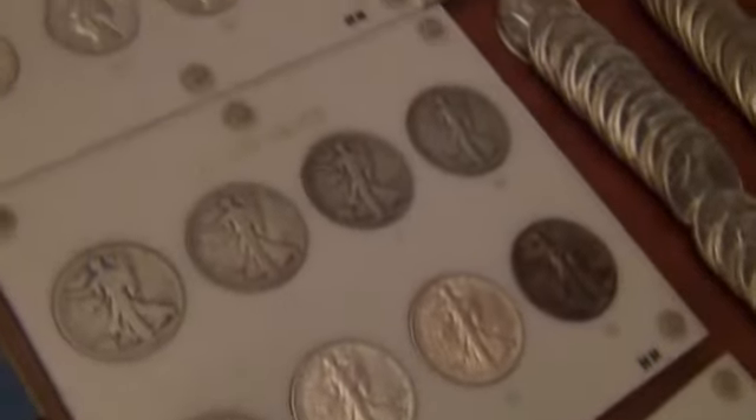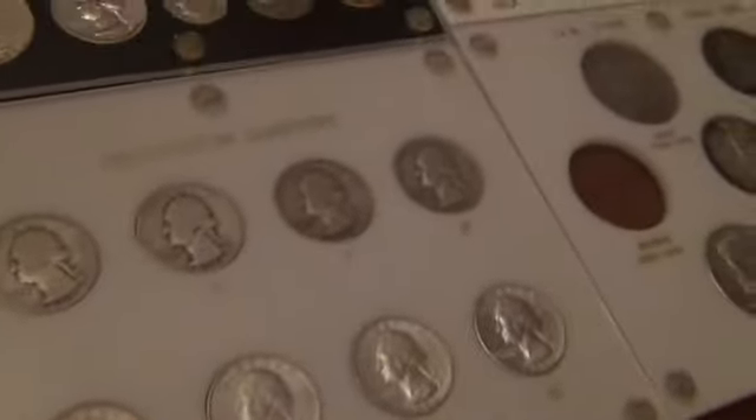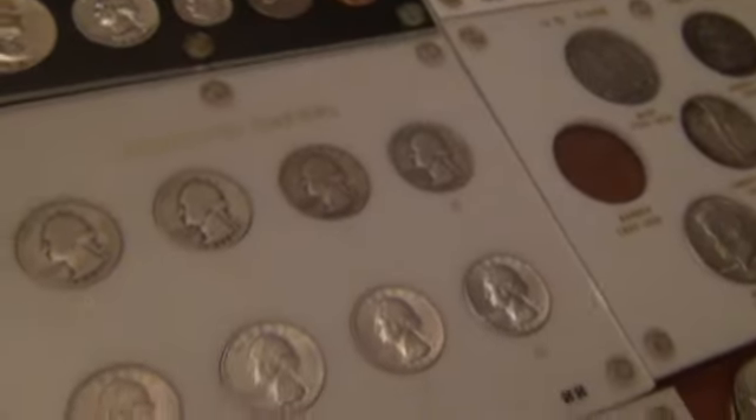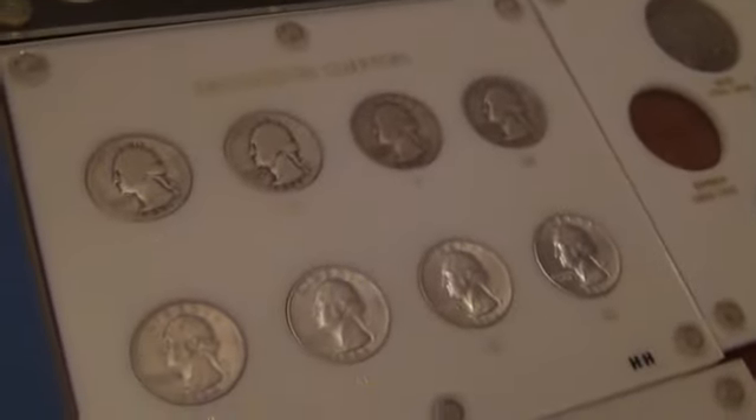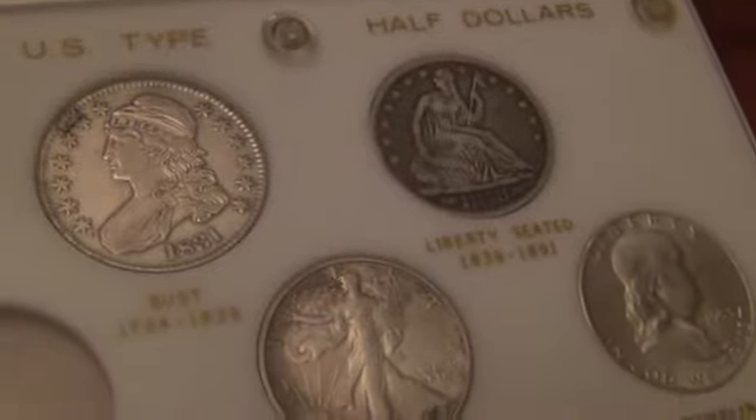I've got it for the Walking Liberty halves, Washington quarters. I also have it for the Barber dimes, quarters, and half dollars, but I don't have the Barbers to put in it. This is a US type set for half dollars, missing the Barber.